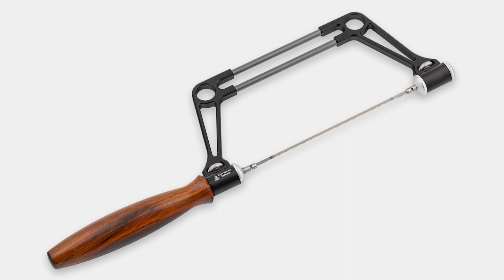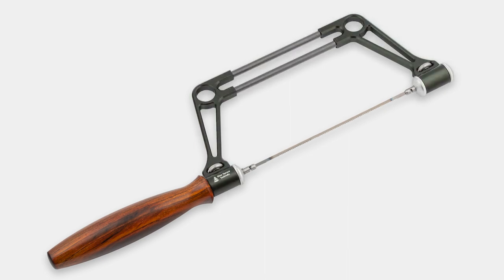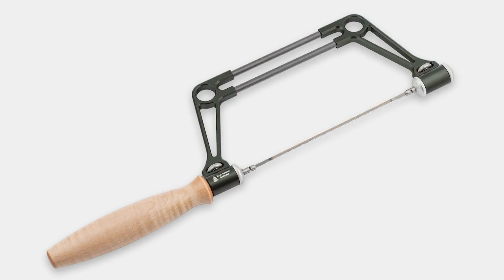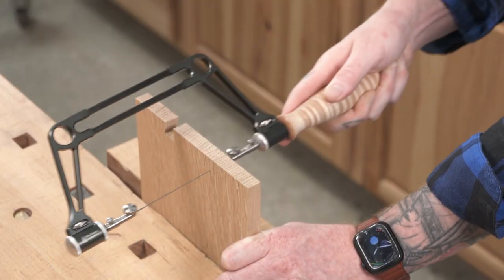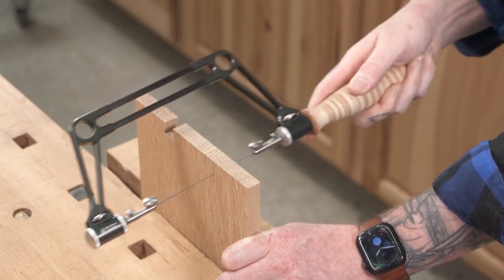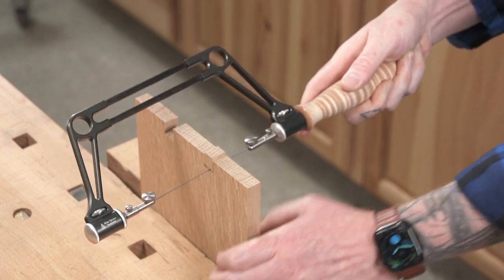Just like most of our lineup, you have the option to customize your saw with several different options. Choose from two classic anodized colors and your choice of elegant hardwood handle. If you're ready for never-before-seen agility out of your coping saw, let Blue Spruce build yours exactly the way you want it. Order yours today!